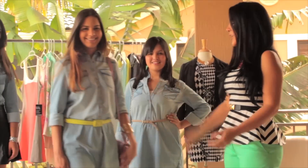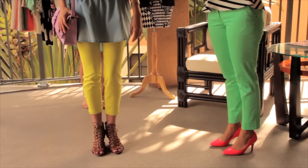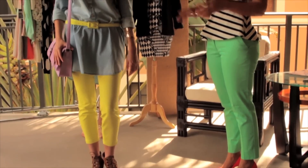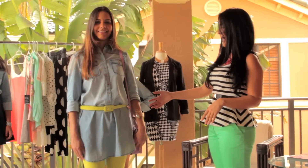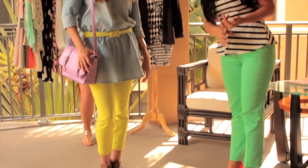Now we have Carla. Carla is wearing her top with some pants. It's spring so we are using lime green — I love the color. I went ahead and added a messenger bag with this outfit and a gladiator wedge.